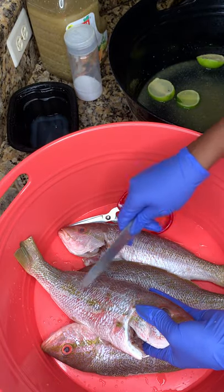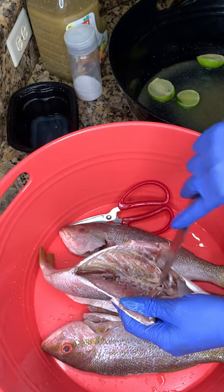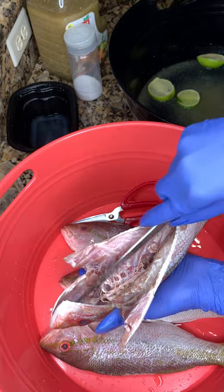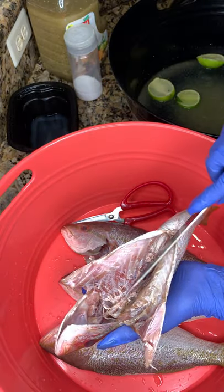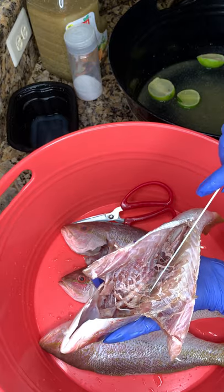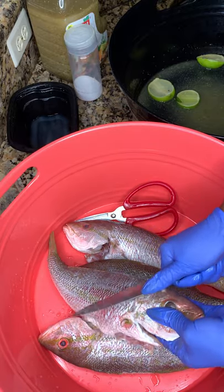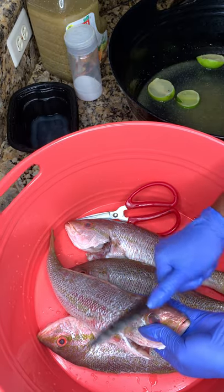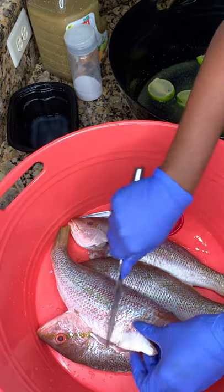When I clean my fish, I always start by removing the scales. The store already removed the guts, but if you buy it with the gut, make sure you slice along the stomach and remove all the guts out. Since they already did that for me, I just have to remove all that extra veins and blood to make sure it's nice and clean. I run my knife through the fish to make sure all the scale is out — you do not want to cook your fish full of scales.